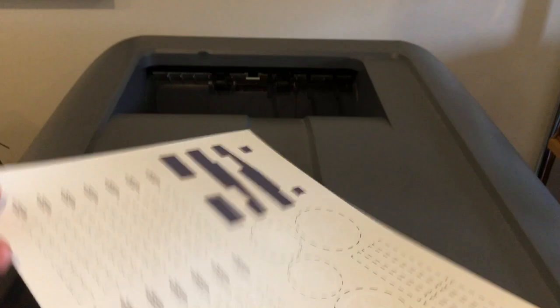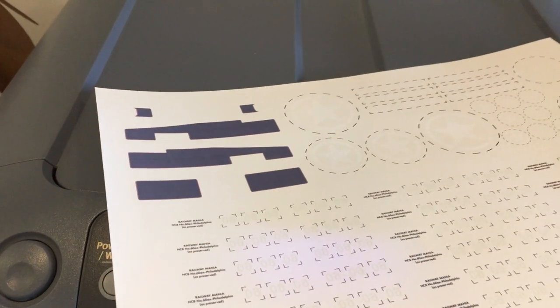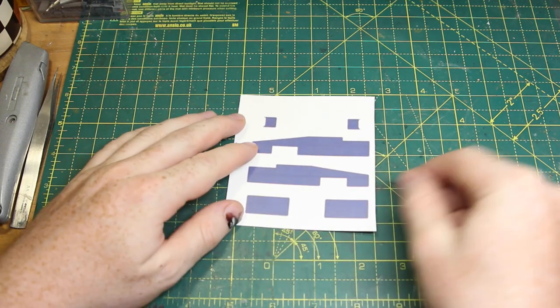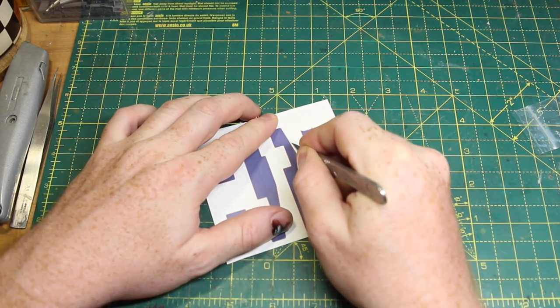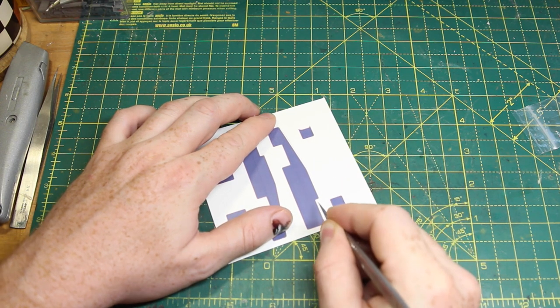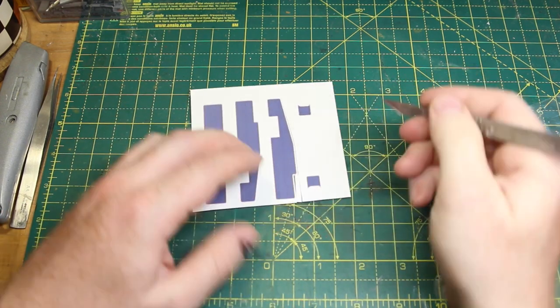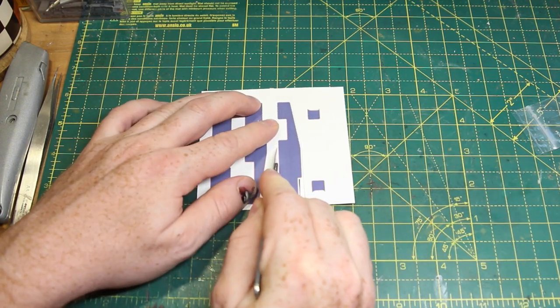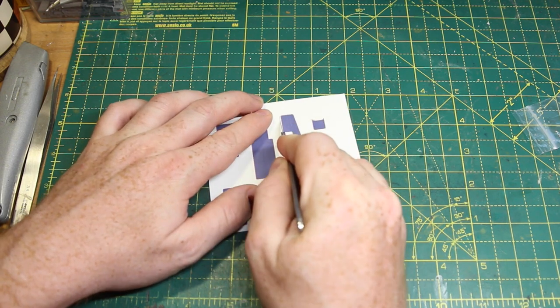The decals look faded because they are printed upside down. Normally you assume that the paper is white, so all you are doing is adding colour to the white. If you used a normal printer and clear decal paper, the transfers would go semi-transparent as soon as they lifted off the paper. With this printer it prints the colours first and then adds a layer of white on top. When flipped over, the white does the same job the paper would do on a normal printer and provides a base coat of sorts.